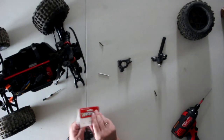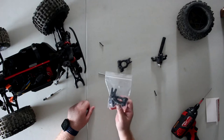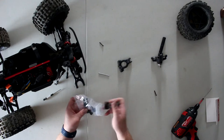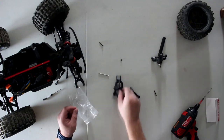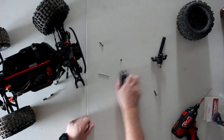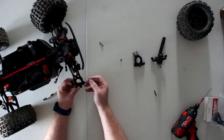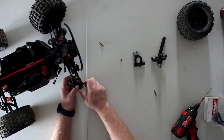Let's take our package here. One thing I love about Arma is that some of their bags are Ziplocs — you can keep the old stock part in the bag, the one you don't need. Now I'm going to match it; this is the one we need. Put the other one back in the bag and set it aside. Now we're going to grab our new C-Hub, reinsert it, and insert our pin. Make sure it's all the way in.